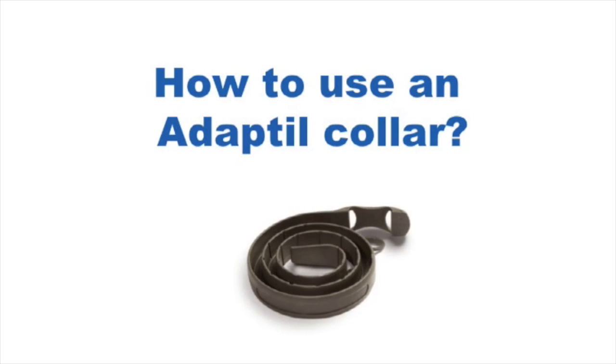How to use the Adaptal Collar. The Adaptal Collar is easy to use and is convenient as it offers the appeasing pheromone to your dog constantly, even when outside.